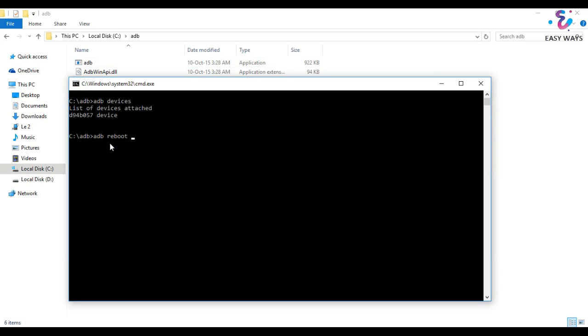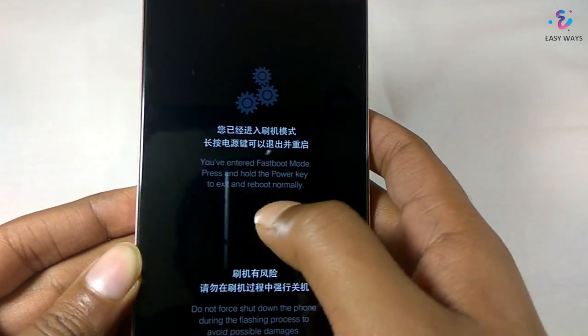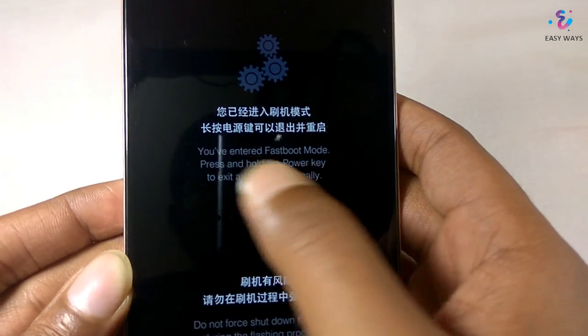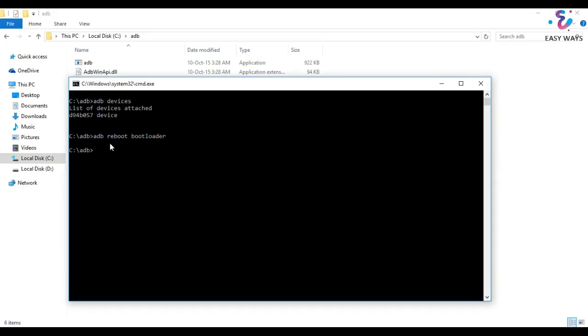Now enter 'adb reboot bootloader' — this command will reboot your phone into fastboot mode. Here we can see that the device has entered fastboot mode. Don't worry, all the commands will be given in the description box below.